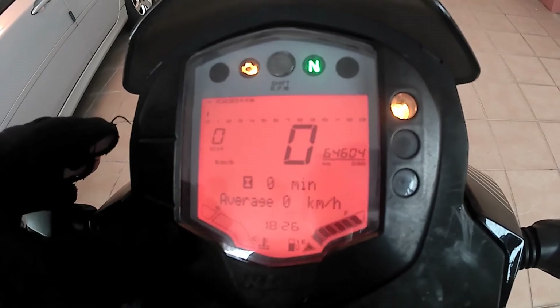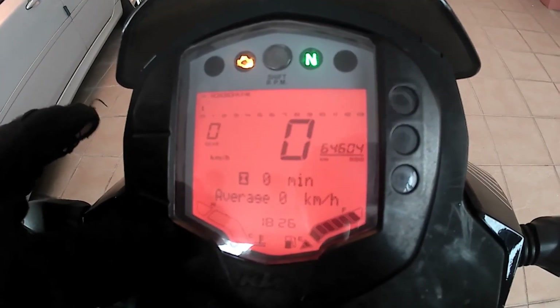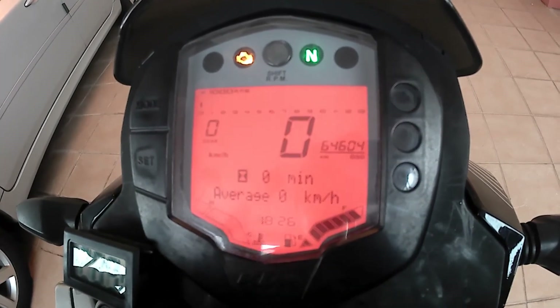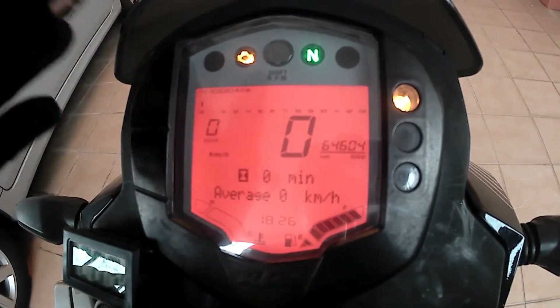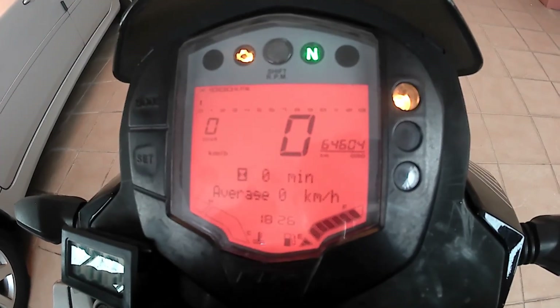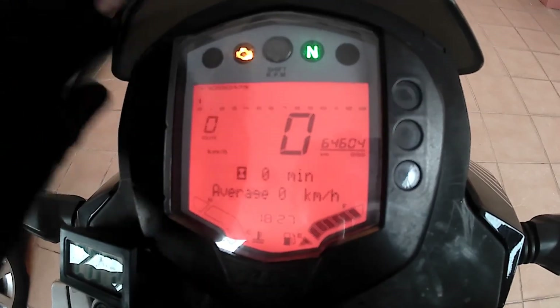The ABS function can be turned off on this bike by pressing this button on the meter panel for a few seconds, indicated by blinks. For some bikes there is an additional third mode which only disengages the rear wheel ABS to perform a power slide, but this additional setting is not available on this KTM Duke 250. The ABS feature is fitted as standard from factory for all KTM Duke 250 sold in Malaysia.